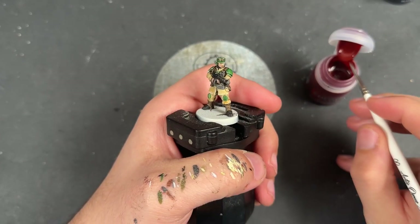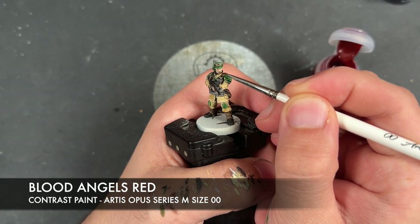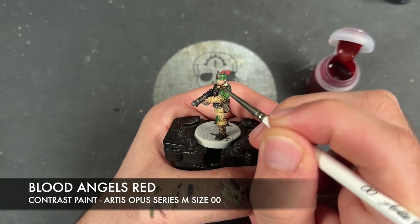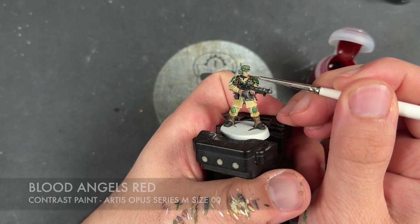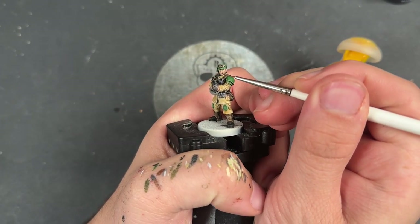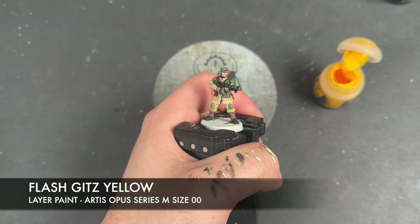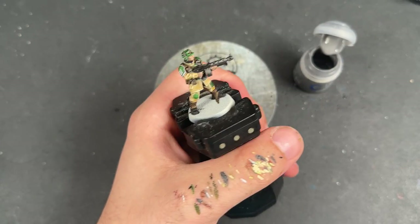Specifically on our sergeant, we're going to take a tiny little dot of Blood Angels Red and apply this on the end of the cigar. And finally, if you're feeling brave, take a teeny tiny dot of Flash Gitz Yellow and put that right in the middle. With that done, all of the flesh is now complete.